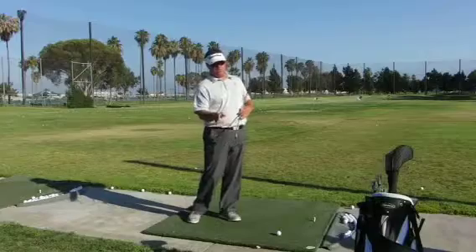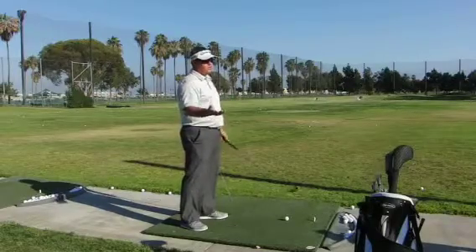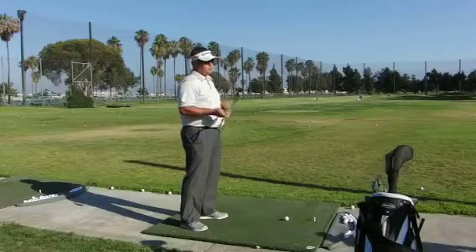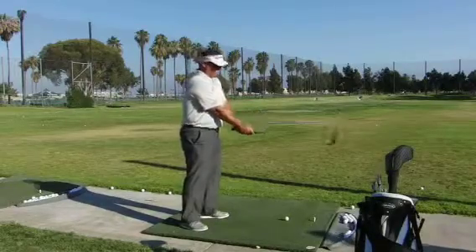If we can get our posture and our setup correct, these are just good little things to practice. Next time you come out, do this for a few minutes and also make sure your setup is correct — clubs parallel to the ground, weight in the balls of your feet.